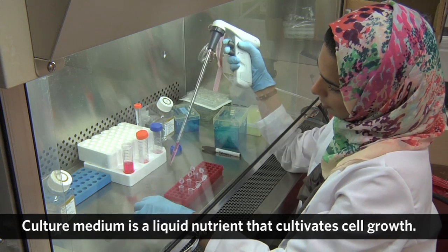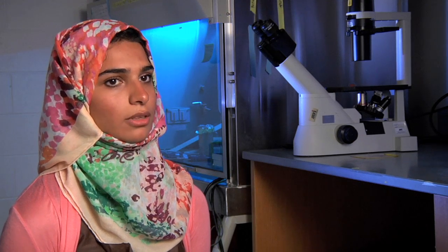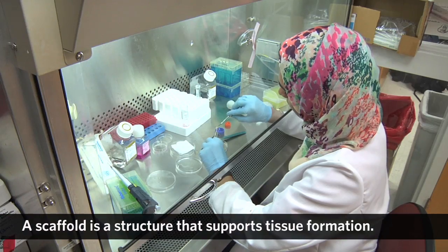Whatever media that you grow the cells in, they can differentiate into whatever cells you want. I take these cells and isolate them in a scaffold. The scaffold is basically like a sponge. Then I take this scaffold into a tooth model.